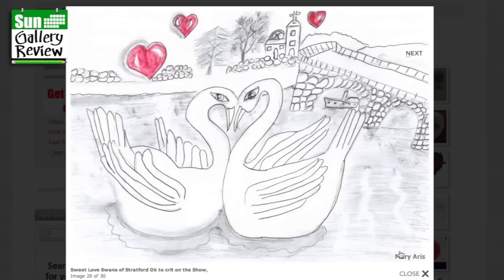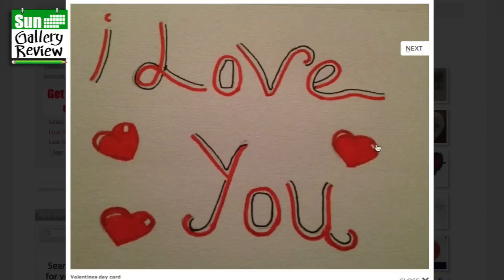Sweet Swans of Love of Stratford, okay to critique on the show, Mary Aris. Mary, I think you've come from Stratford, and you have the swans there. Can you see this — the heart shape? Lovely. And these are probably famous scenes of Stratford. Valentine's Day card — doesn't say who it's from, that's a shame. But these are really nice shiny hearts, they've got a real kind of glow to them, and there's a nice typeface too.